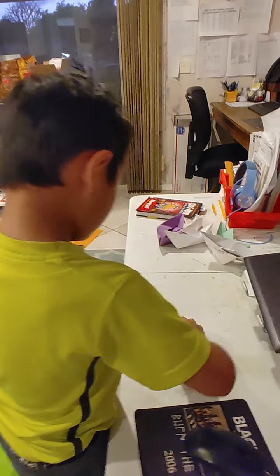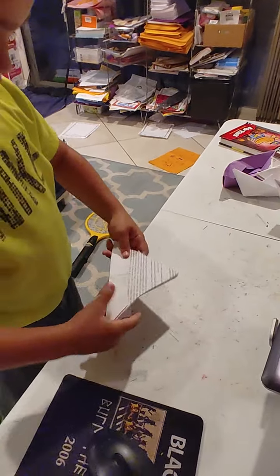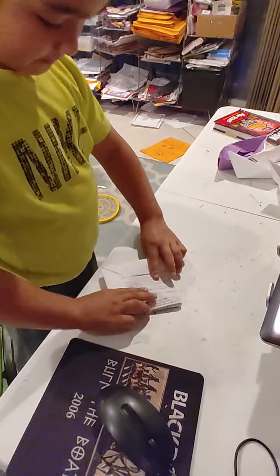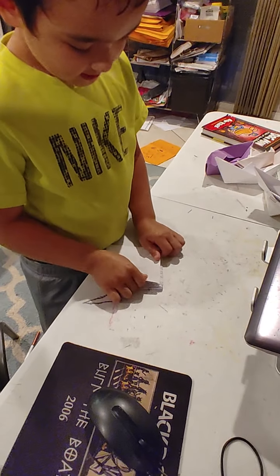But first we'll put these in. When you do this and you open it and you go like this...